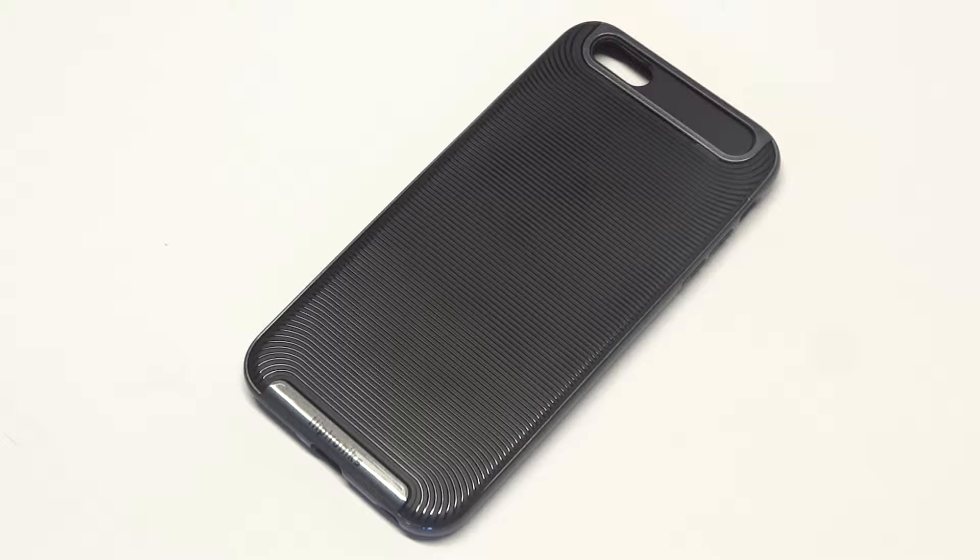Even though it's well made, if you drop it on its back, there's a good chance it might not crack or anything. But if you put a dent in it, you're going to decrease the value of your phone when it comes time to sell it or trade it in. And if you drop it on the front and you crack the screen, you're kind of screwed — especially if you don't have AppleCare Plus, where you can get two damage replacements.